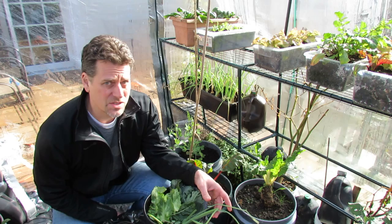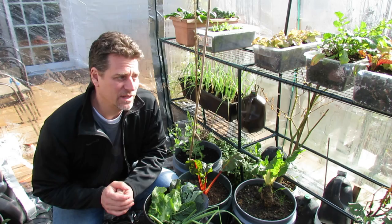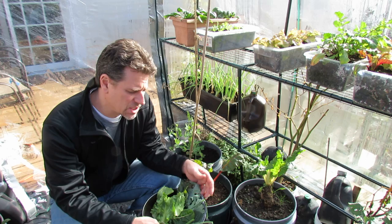The greenhouse is small, and this is probably the first time I'm actually fully on video, but I really don't have any other way to shoot this. These are my greens. It's Thanksgiving — Happy Thanksgiving.